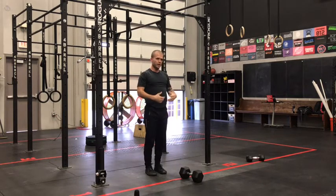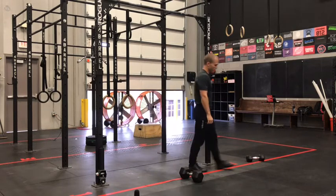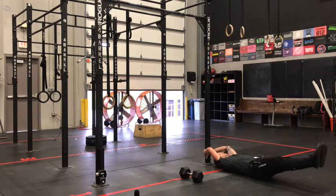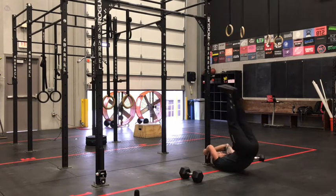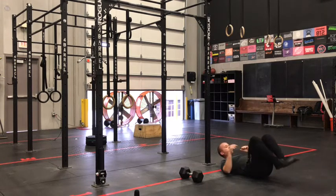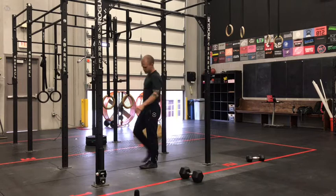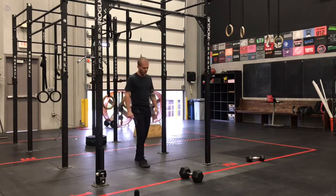That way we keep the core engaged and resist that swinging. If the shoulder's giving you an issue, you can anchor yourself down to the ground or any fixed object — slight elbow bend, legs long, try to keep your low back on the ground at the bottom. Then lift, control the down, lift, control the down. Keep those heels off the ground. Those are all options you can use for that toe-to-bar.